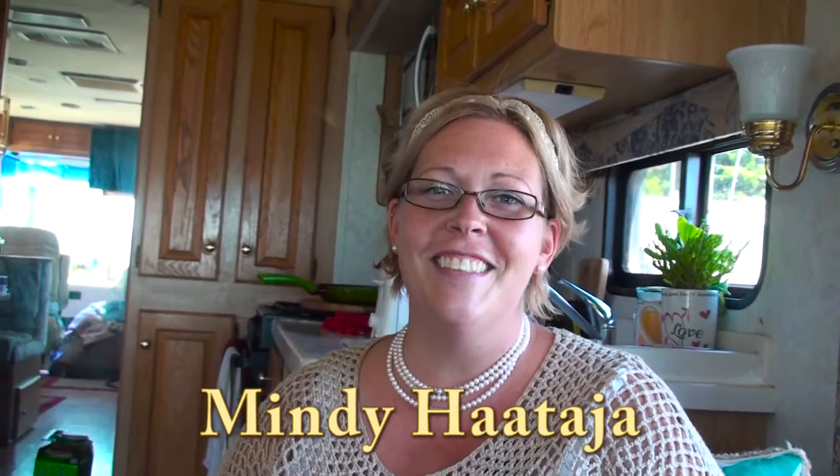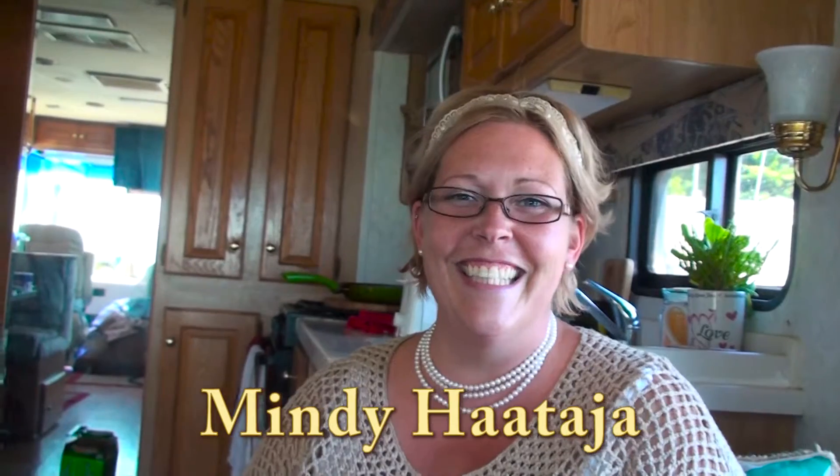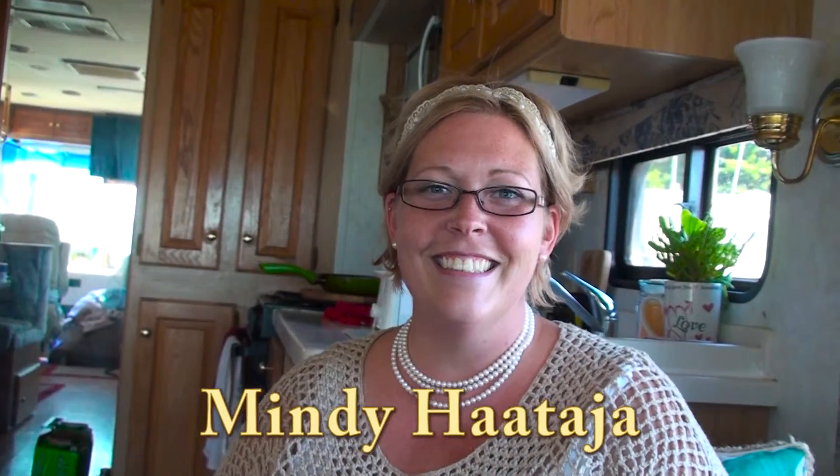This is RV Dream New Radio. We're at Filler Point RV Park and we have our good friend Mindy with us. Mindy, I never pronounce your last name correctly. It's Hattia. Like Hattia do. Yeah, it's easier to pronounce than it is to spell it, right? Yes.